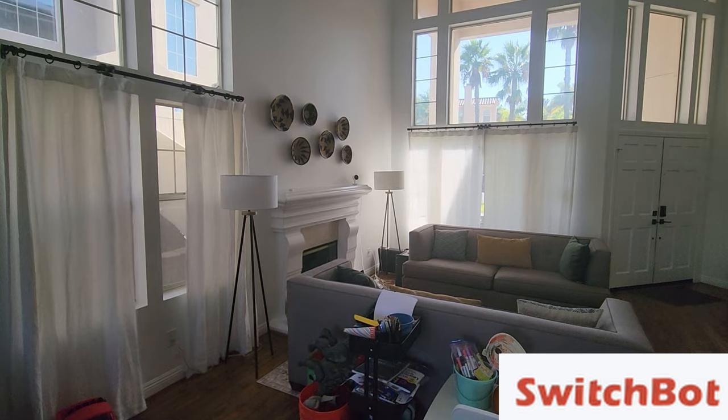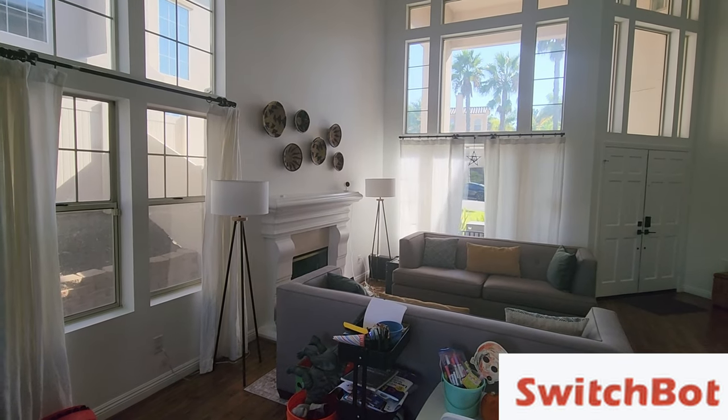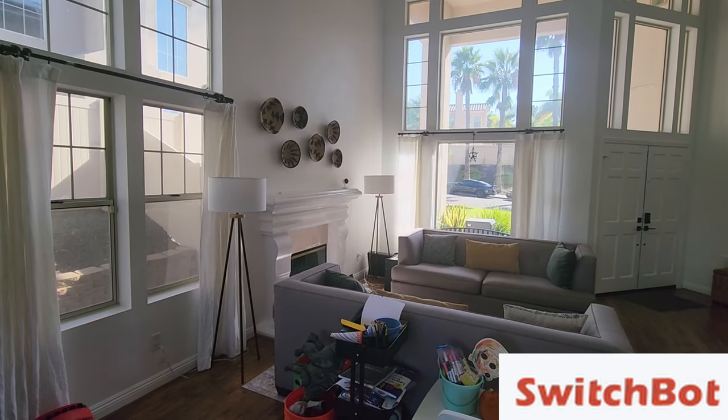What is going on guys? Welcome to Greggles TV. In this video, we're going to talk about SwitchBot. What SwitchBot does is it turns your curtains that are dumb into smart curtains. So you can basically use any type of curtain rod that you have set up in your house and you can make it smart with very minimal work.